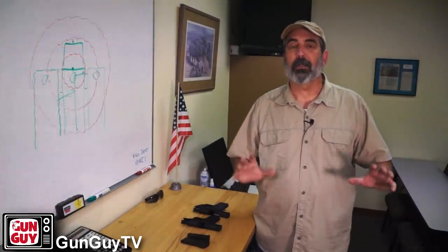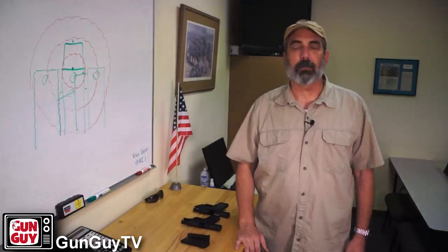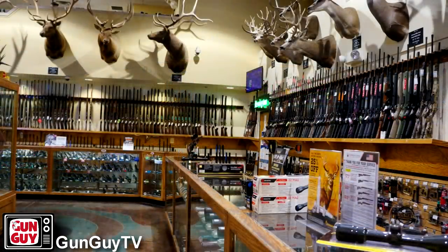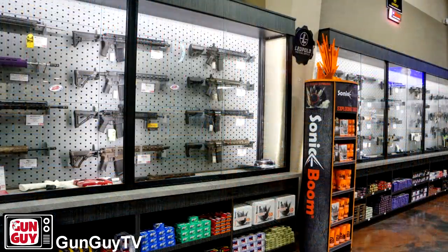This particular video I'm doing from Yuma at Sprague Sports. Sprague Sports is a gigantic gun store and range right in the heart of Yuma. I stop here often whenever I come out to go to the Adair Range to shoot or happen to be driving down I-8 and come through Yuma. When you're from California, this place is like walking through a candy store — it's just such a great store full of all kinds of guns and gear.